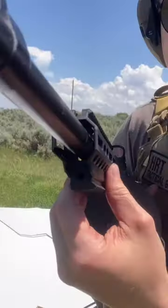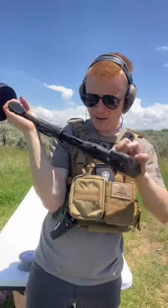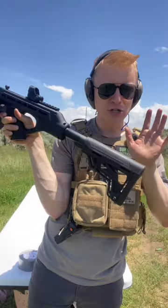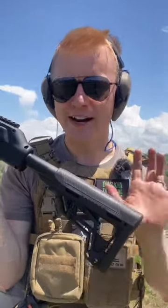It's got a Picatinny front rail, QD attachment spots, a Picatinny optics mount, and what looks to be a standard AR-15 stock. I don't know if this is proprietary, but it is very familiar.